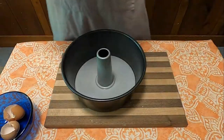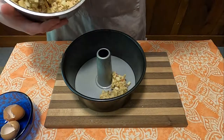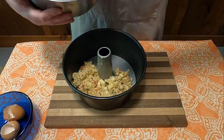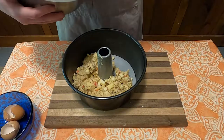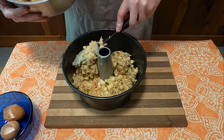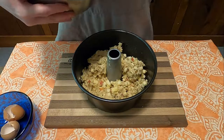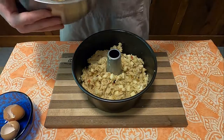Pour the batter into a well-greased tube pan — and as you can see, 'pouring' really isn't the best way to describe what you're doing with this dough. I guess you can call it batter or dough; it's splitting hairs, but it really looks more like dough than batter.